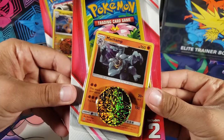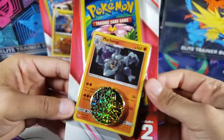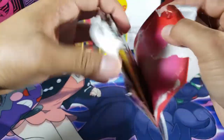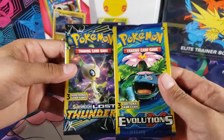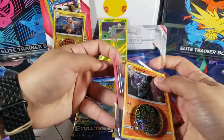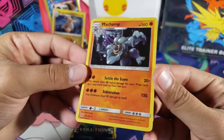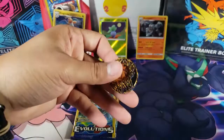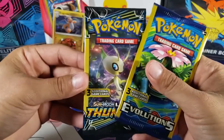Now let's open up the Machamp blister pack. These are not promos — I think they're from the XY set — but they are nice holos. Inside we got Lost Thunder and Evolutions packs, which are better than the mini packs we just opened. Here we have the Machamp holo, so we at least got a holo in this video, and we also have a coin which I believe is an Aerodactyl rock — pretty cool.